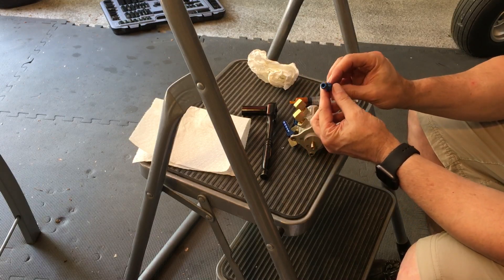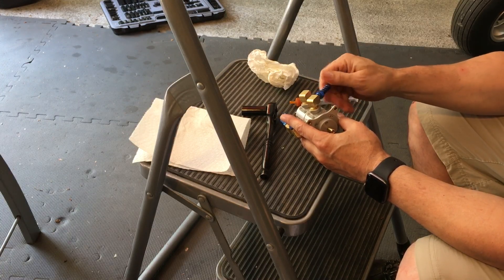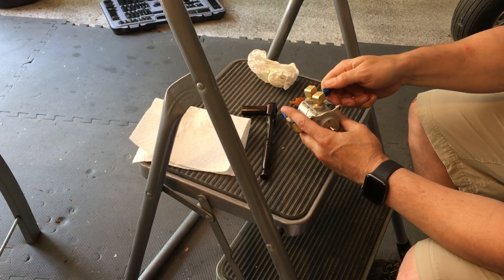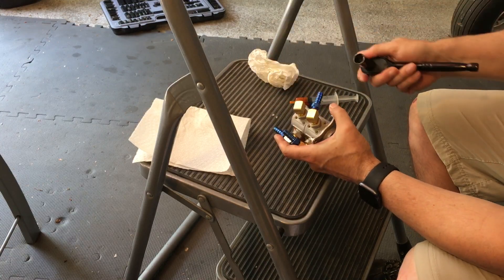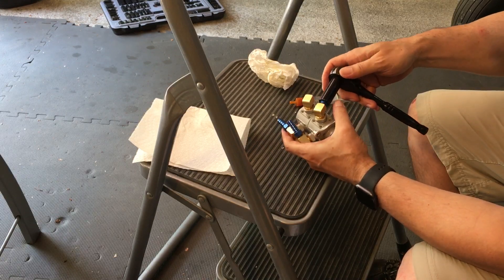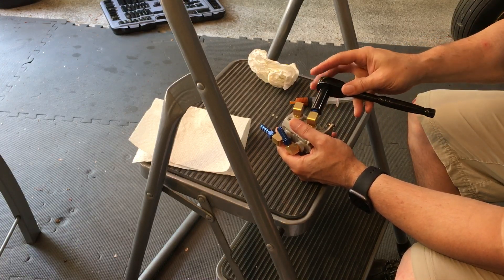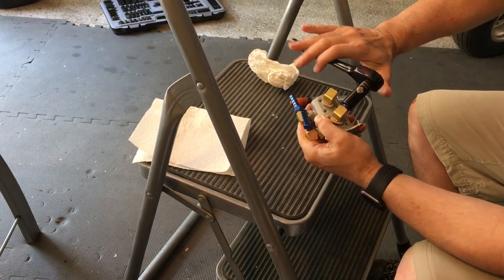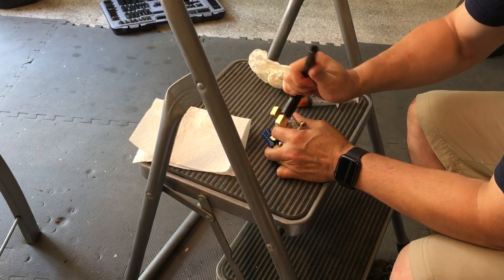It's an NPT type fitting, so the way you do this is you hand tighten it — okay, that's hand tight. And then you do anywhere between 1.5 and three turns. I've been doing about two and a quarter for these: one, two, and a quarter.